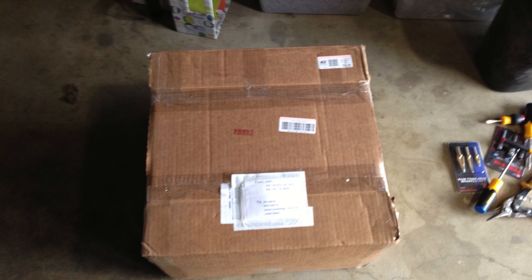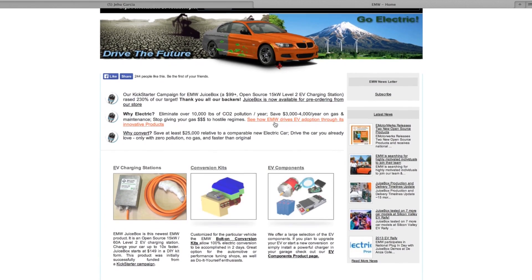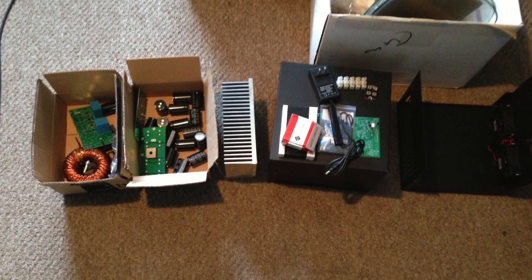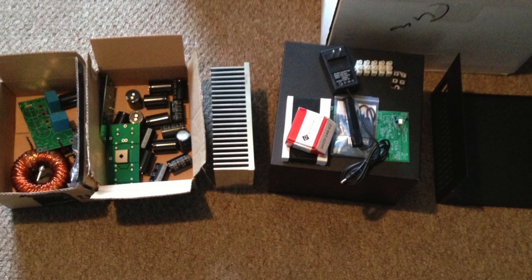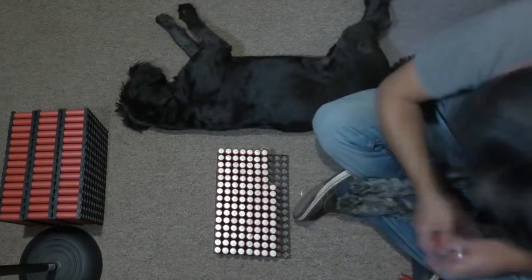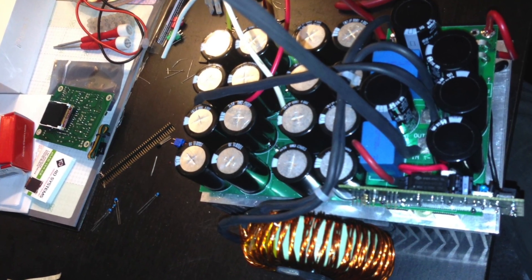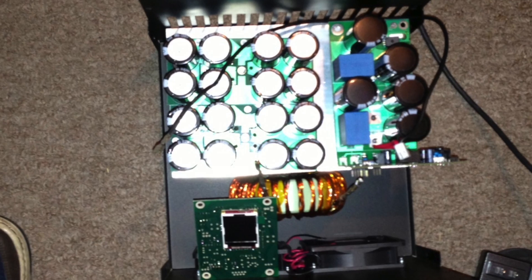I decided to go with an open-source charger that Electric Motor Works makes — a 10-kilowatt charger, this big square box right here. I bought it as a kit, so you buy all the parts, put it together, follow the instructions. I have very limited experience with electronics, but I thought it'd be a piece of cake. As it turns out, I couldn't really do it — I struggled for a couple of months.